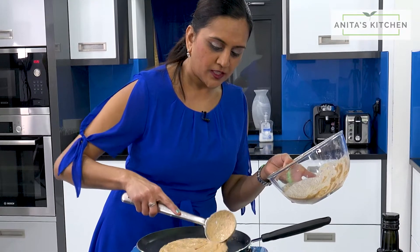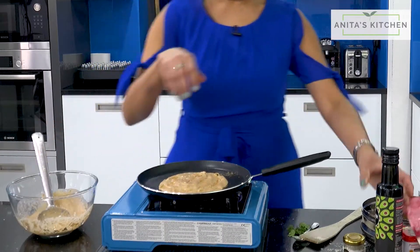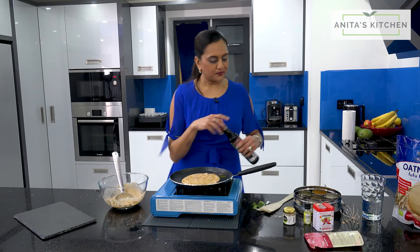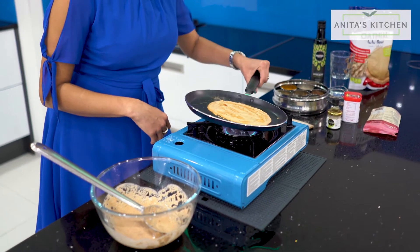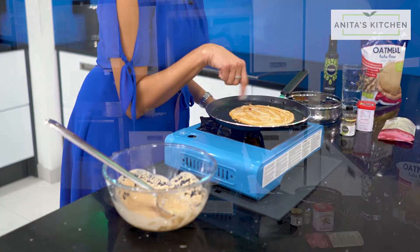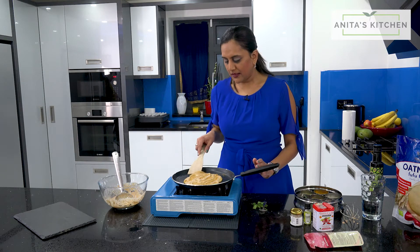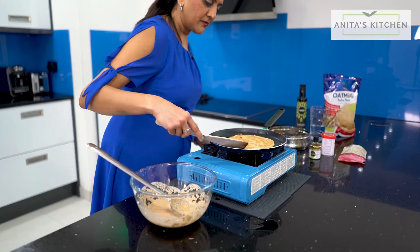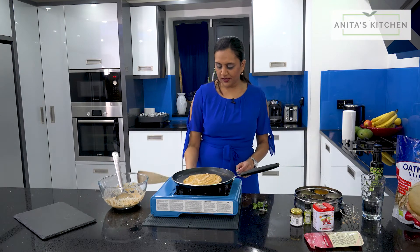Use your ladle, just spread it around at the back and drizzle a bit of oil. Let it cook on one side. You would be able to see that there's a few bubbles coming out at the top. Then just let that cook for a bit — it should be golden brown.